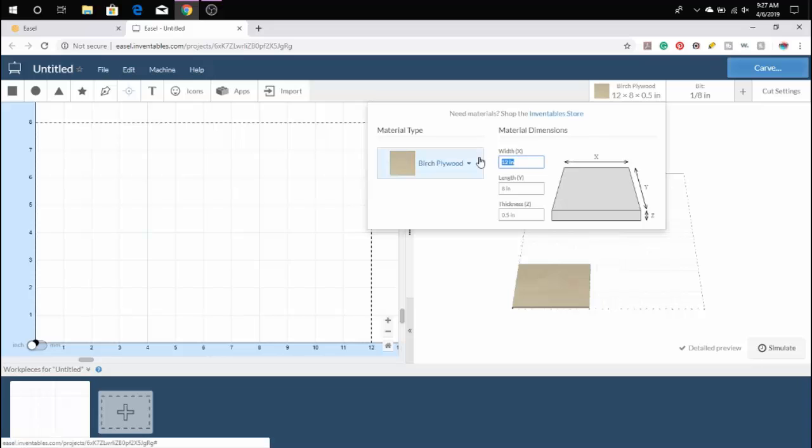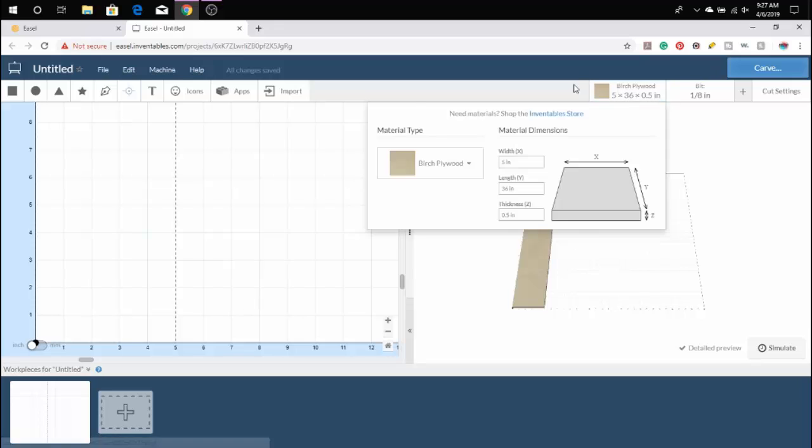Once we've got Easel open, we need to select our board width, length, and thickness. Right now I'm doing a 36-inch length because I've got eight different coasters, and some of them might not be able to take the same bit due to detail, so we're going to change that later.